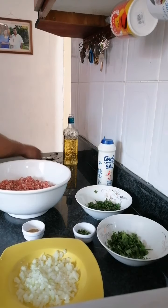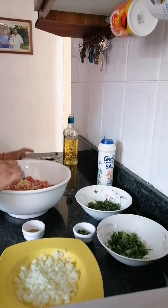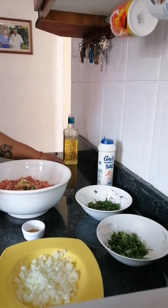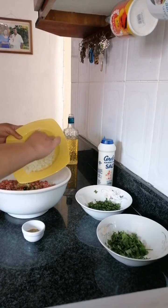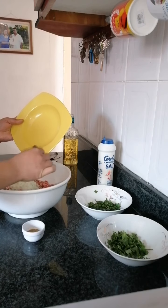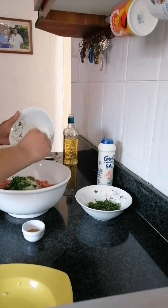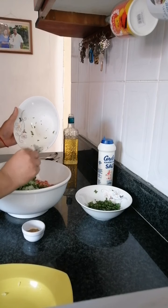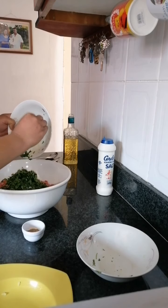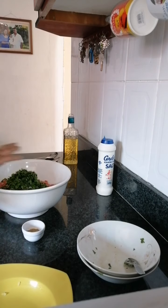We're going to start off by mixing in the garlic and ginger. Get everything into the bowl with the green chili — that depends on how hot you want it. To this I'm going to add in our onion, and lastly our mint. I'm going to give this a good mix, just going to mix this all together.